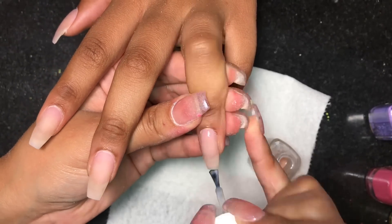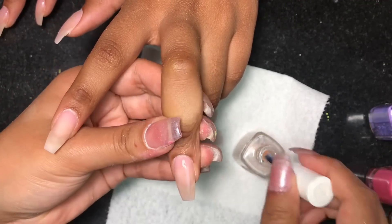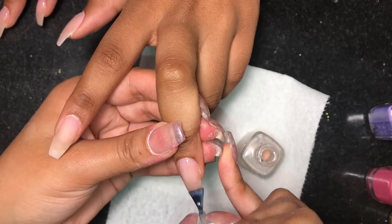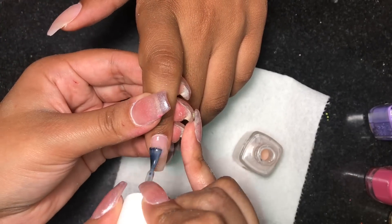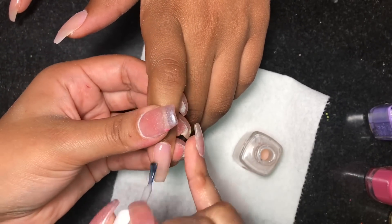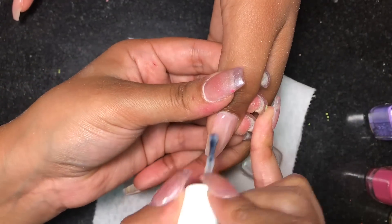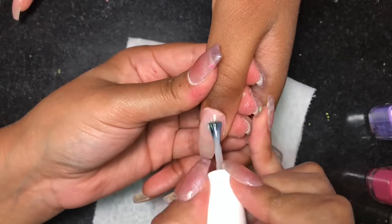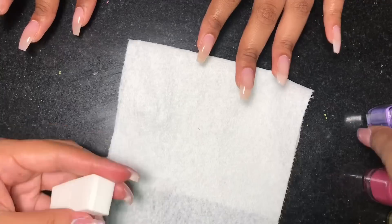Another thing I do want to mention is that when you're doing this ombre effect with the makeup wet sponges, you do want to make sure that your base is completely dry before you start applying the other colors with the sponge, because if not it will be really really sticky. Usually by the time I finish the second hand my first one will already be ready to go.